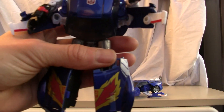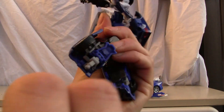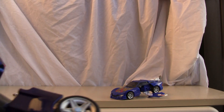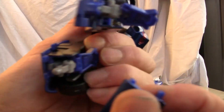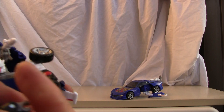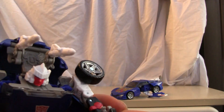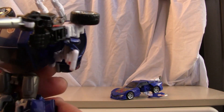Let me transform his legs. In the back they have little heel spurs — just pull it apart. Lower the heel spur on the bottom. I don't know why they love to pop off on me. His weapon just flips out, very Alternator-style, and he has a good grip in his hand, so it sits in his hand rather nicely.